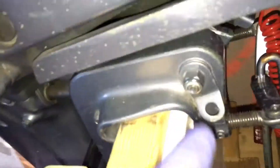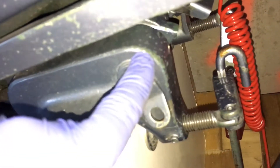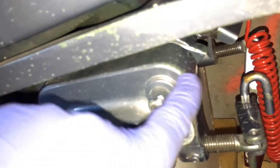One problem I have with this motor is the grease inside is dry, because it's too stiff for me to lift. So if you guys know how to put new grease in here, let me know.